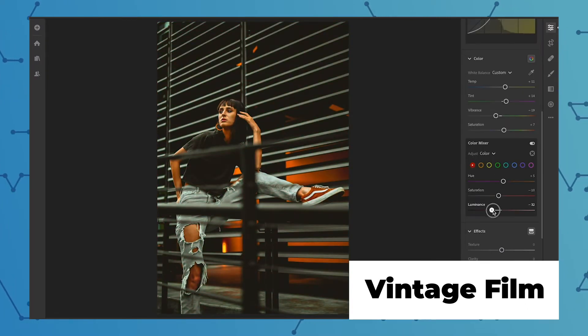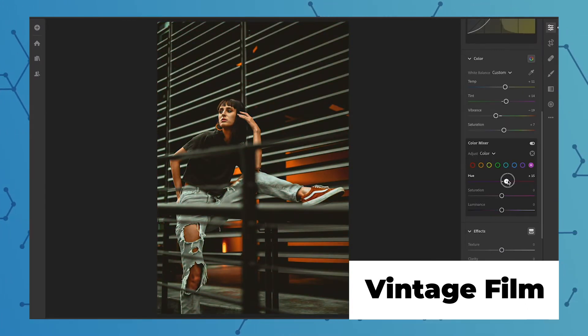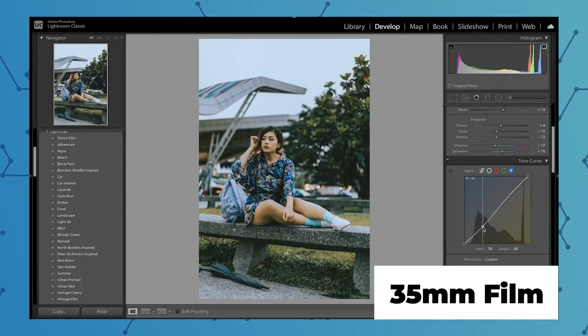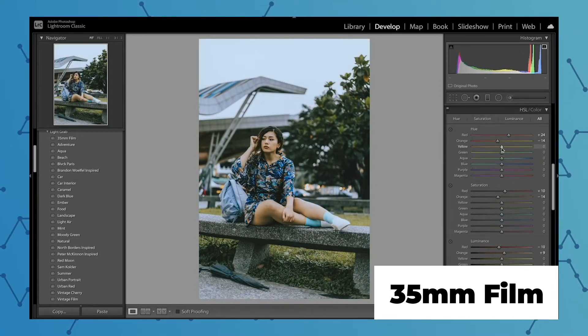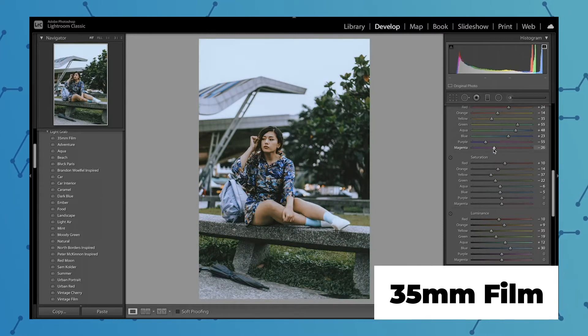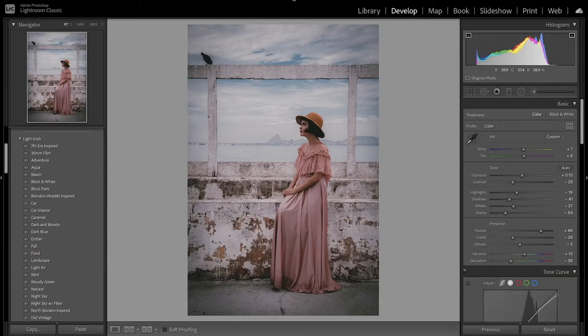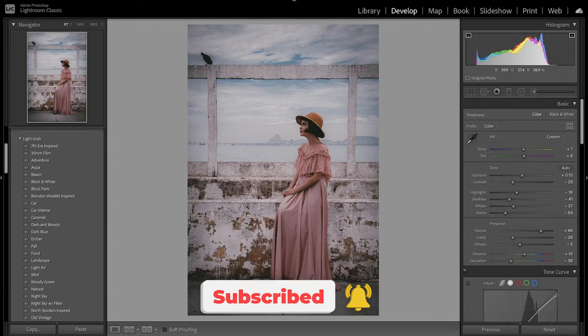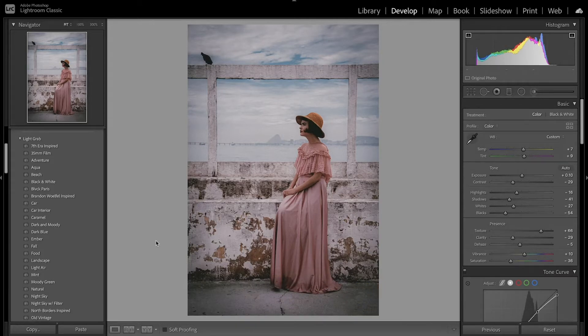I also have a video on how to get that vintage film look — the Portrait 400 style — and another video on how to get that 35mm look, which has a similar vintage vibe. I'll leave links to those in the description below. Before we get started, don't forget to like this video and subscribe for more Lightroom editing tutorials, and let me know in the comments what other presets or videos you'd like to see.